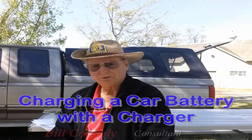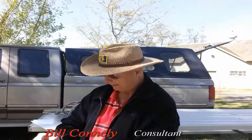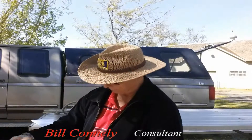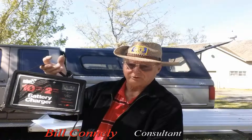Hey, it's Bill here. This is charging a car battery with a charger and I thought I'd just give you a little illustration here. This is an older charger that I have. It's a 10-2, meaning that it charges at 10 amps and it charges at 2 amps.